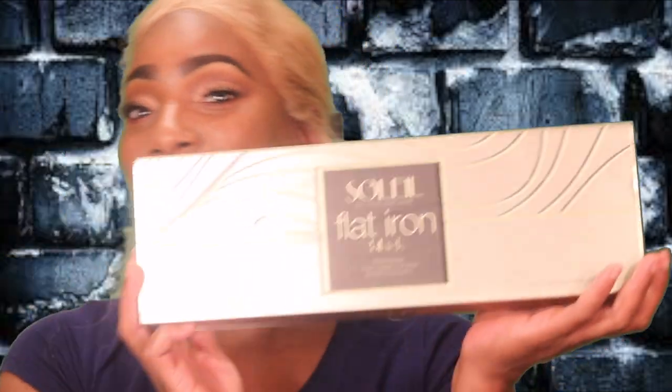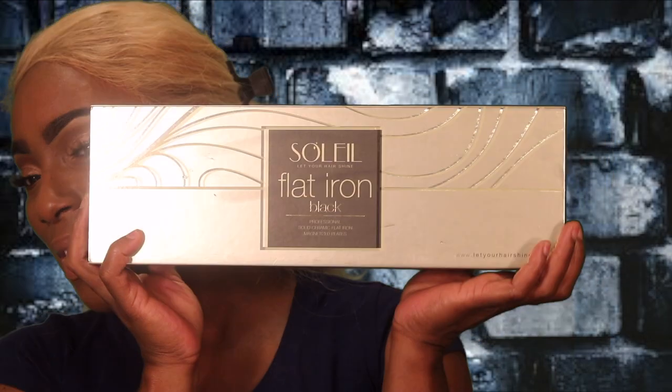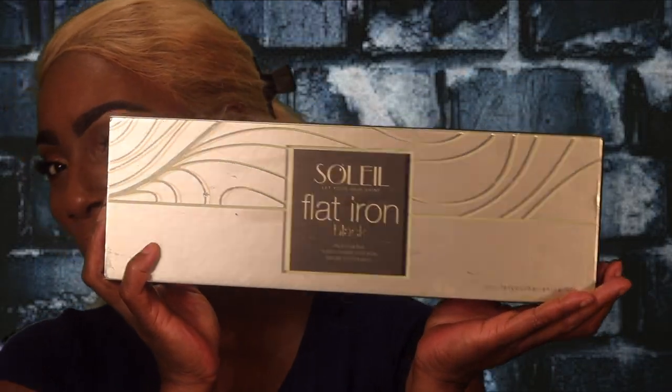She took one piece of my hair and she straightened it and I was in awe. I let her know that I was simply amazed. Then she put a curl in it and everything like that. The product I'm talking about is called Soleil. It came in a suture bag and I did go ahead and look it up on YouTube to see if there were any reviews.